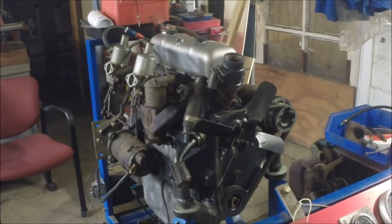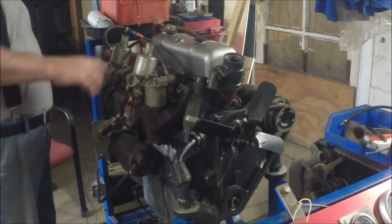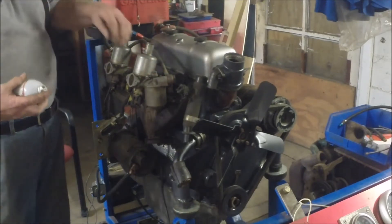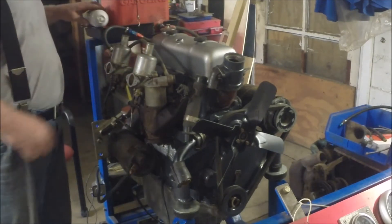We got the engine mounted up on this fancy stand. I think we got it wired up. We've got a little bit of fuel going to it, but I don't know how much and how well these carburetors are going to work. We'll have to look at that — we can try a little gas in here just to see if that might work.